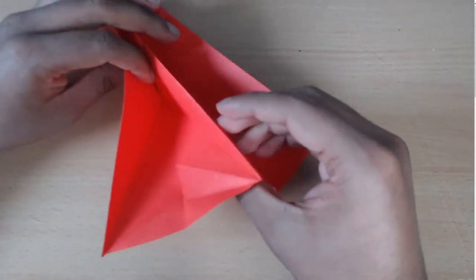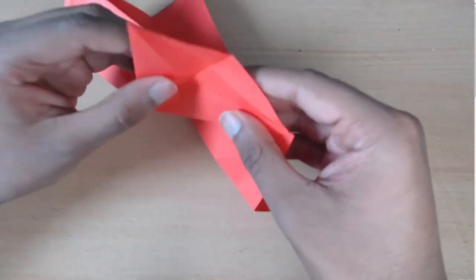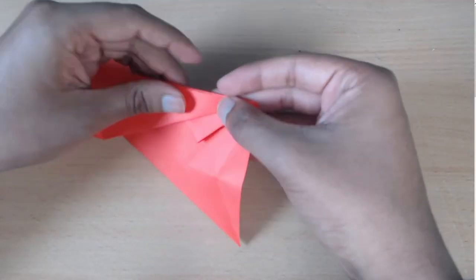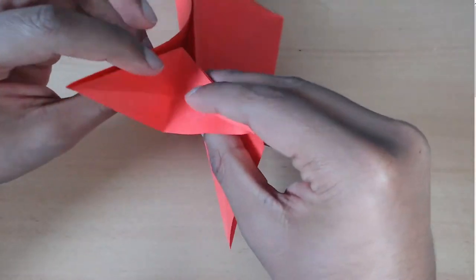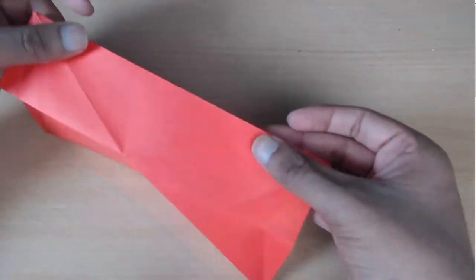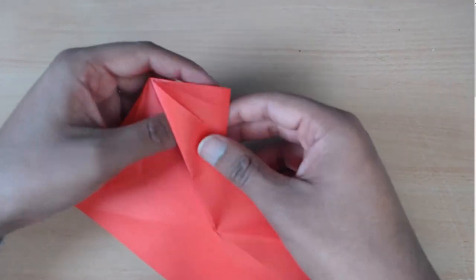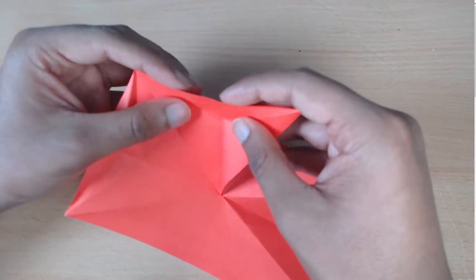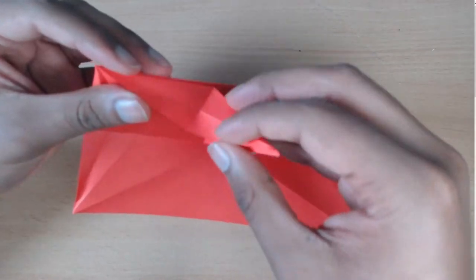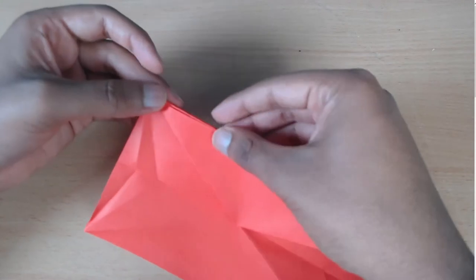So we do that again — just going to take each of these corners and inside reverse fold. And now take this triangle at the top and inside reverse fold again using the line that we conveniently have. I'm going to show you on this side: just open the model up, push inside, open it up again, push it inside, open it up one more time, push it up and then squash the model down.